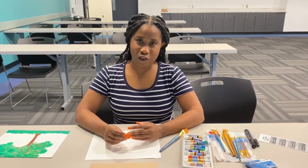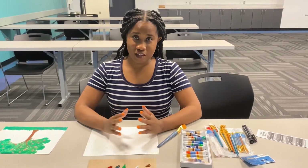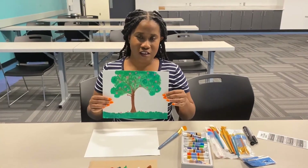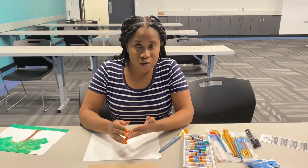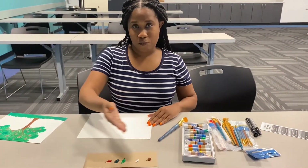Good afternoon everyone, my name is Ariel and I work here at Switzer Library, Cobb County Public Library. Today we are going to be doing a simple painting — a lovely little tree in a nice green field. For those of you at home, you can use whatever medium you have available: markers, crayons, whatever you have. I am going to be using cardstock and oil paint.